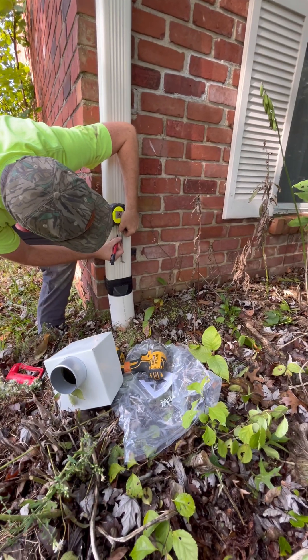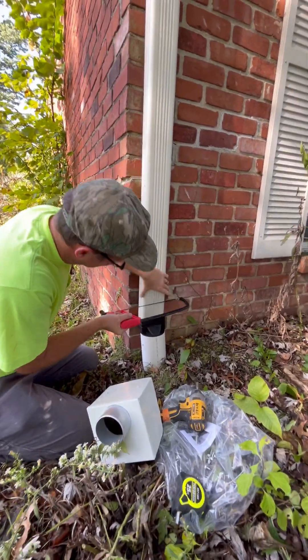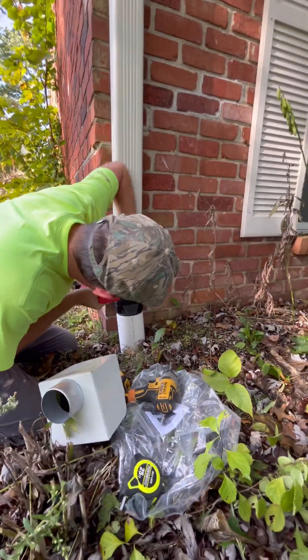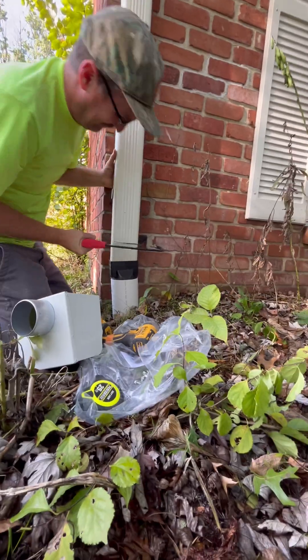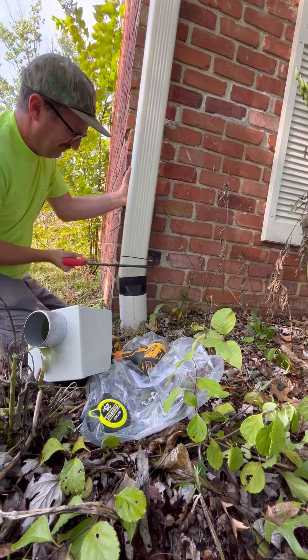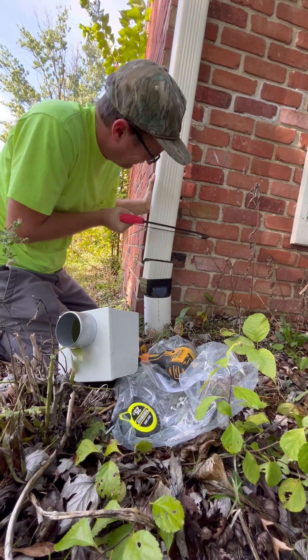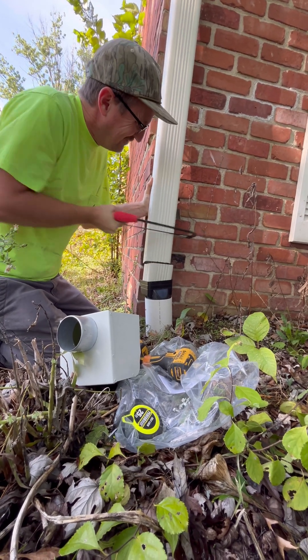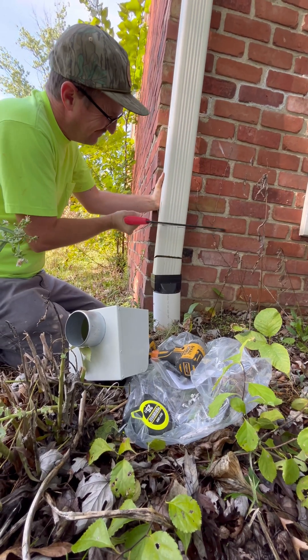We'll mark the top and the bottom. When you're installing these, it's best to install them low on the spout — it's just more easy to access for cleaning. Here I'm using a hacksaw to cut the downspout. This is an aluminum downspout, a three inch by four inch downspout, which is common if you have newer spouting.